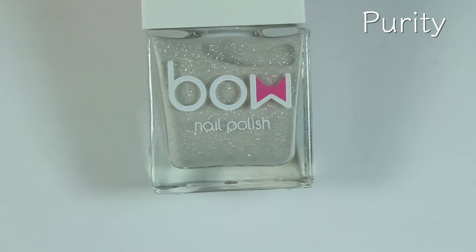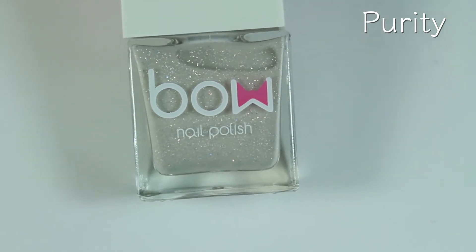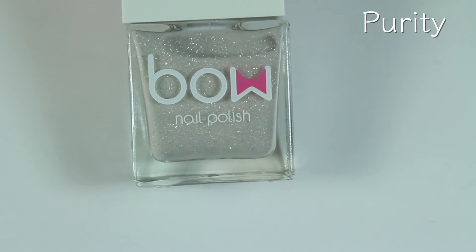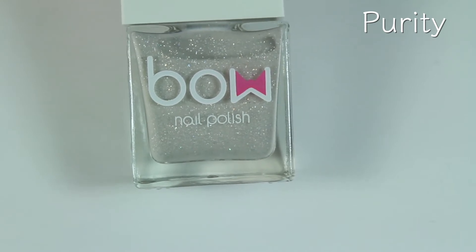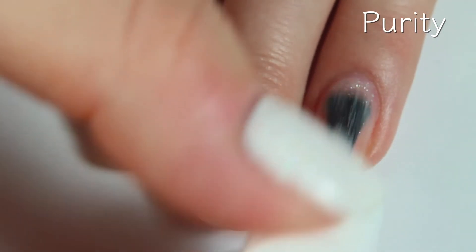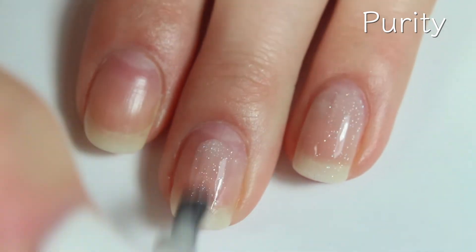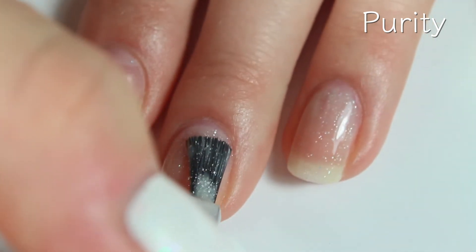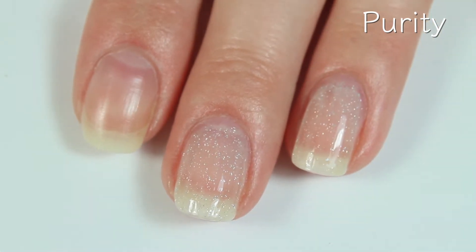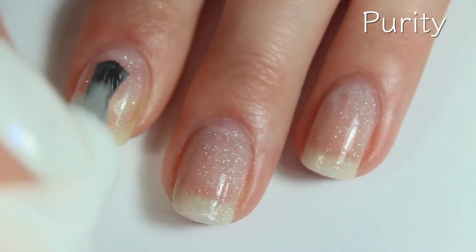Finally, we have Purity, and this is a really pretty holographic shade. This one is a solar polish — in the shade it is a grayish white, and then in the sunlight it will turn a beautiful deep purple pink. This one is a sheer, almost whitish gray based holographic polish, and it will turn bright pink in the sun. I apologize if you hear any background noise — my neighbor decided to mow right as I decided to film.